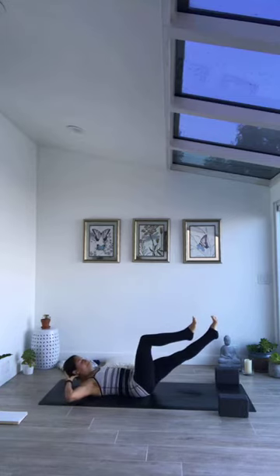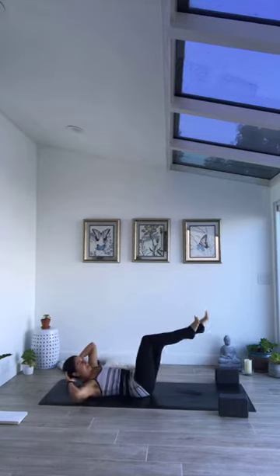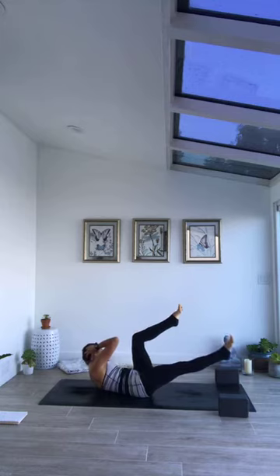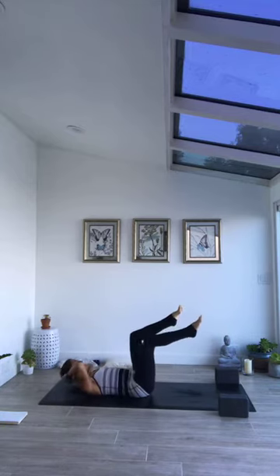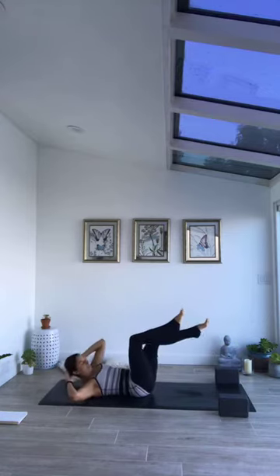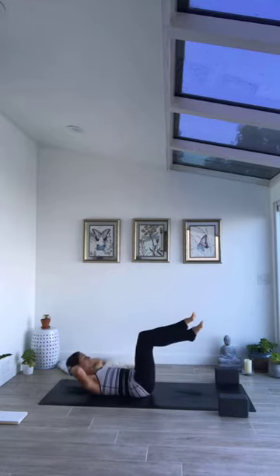Extend the right leg out and take the inhale with shoulders down. Exhale, crunch right elbow towards left knee without bringing left knee towards elbow — a little different than an active bicycle. Inhale come back to center, both knees over hips. Exhale, extend left leg, crunch left elbow towards right knee. Inhale to center, exhale exchange and crunch back and forth like this. We're moving slow, moving like we are traveling through honey, letting the breath inspire the movement.